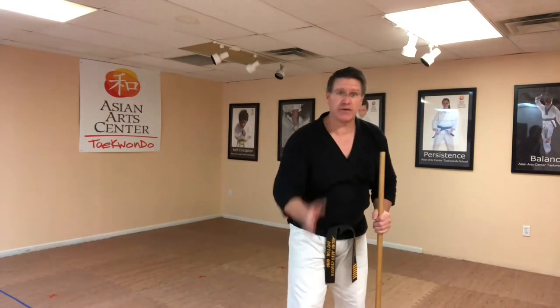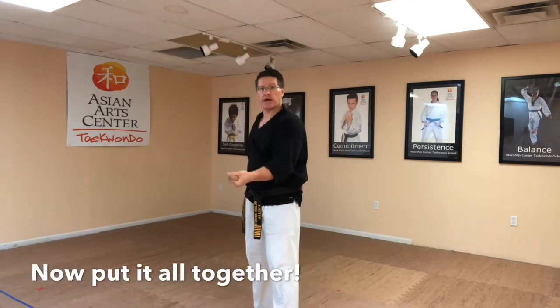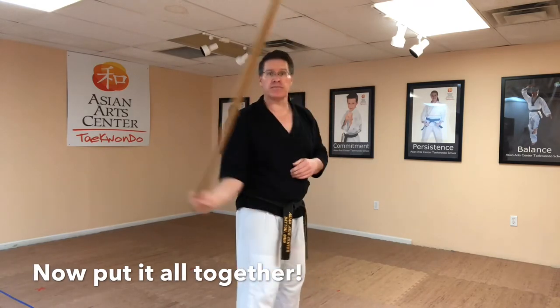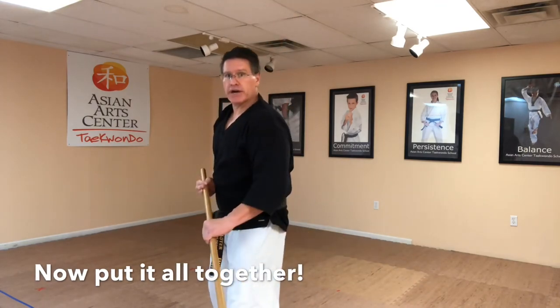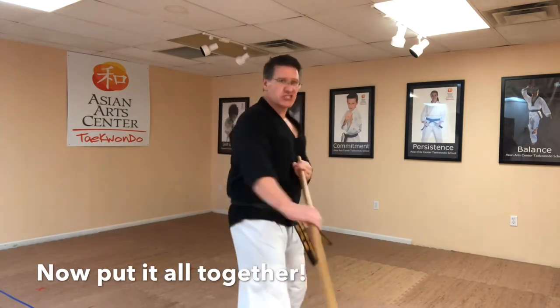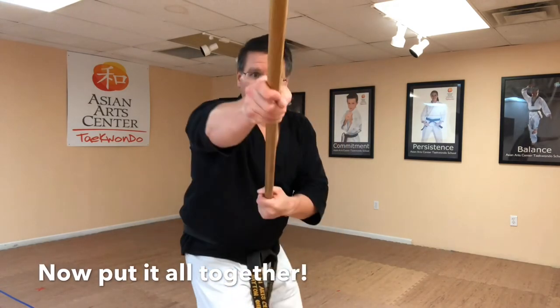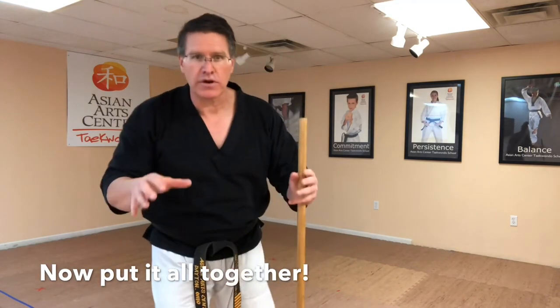Drill the full combo: forward spin, bring it up, strike, push — right-hand figure eight, bring it to the back hand, strike, push, clear — front-hand figure eight. Bring it up and back, clear, start over. Over and over again. Remember: slow is smooth, smooth is fast. Don't quit.